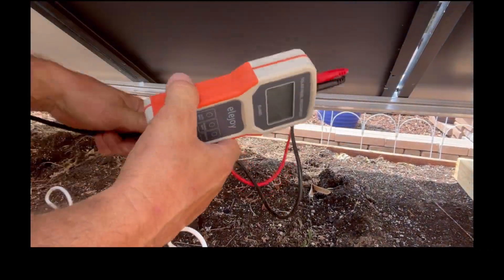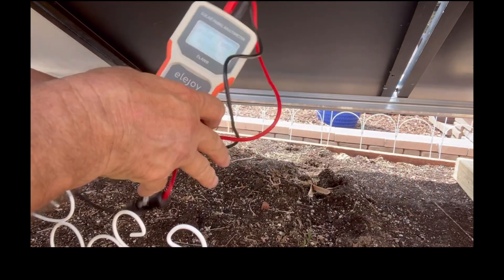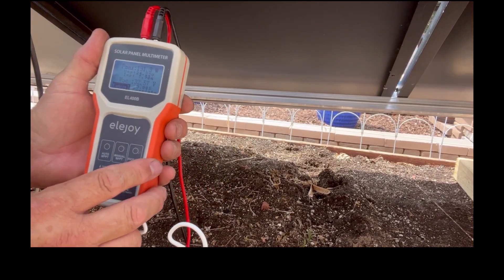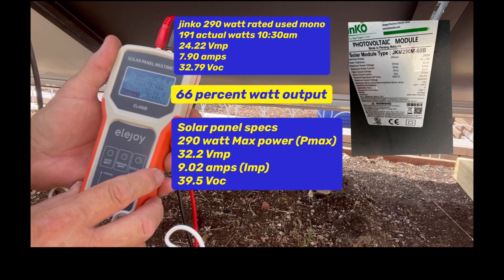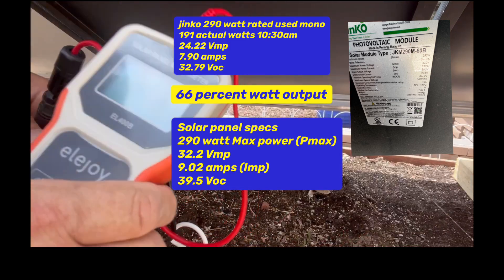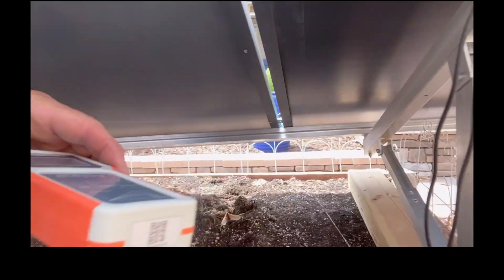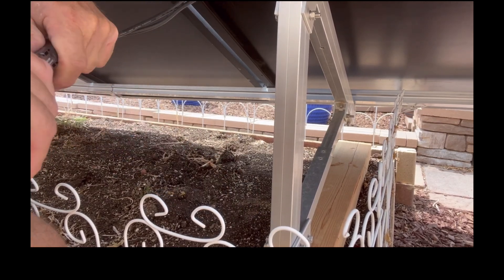Another JNCO 290 watt, used. There are some tricky connectors on this one. We're getting 191 watts off this 290 watt panel. VMP is 24.22, amps are 7.9 — almost 8 amps — and the VOC is 32.79. For a $22 panel I'm not going to complain too much. We'll see what we get when we put them all together. We're actually going to add that in parallel with a string of poly panels — mono on one side, poly on the other.